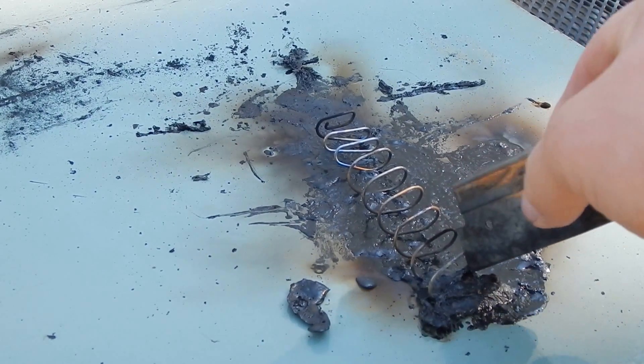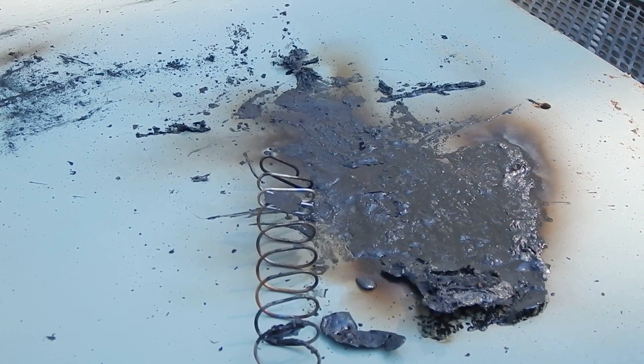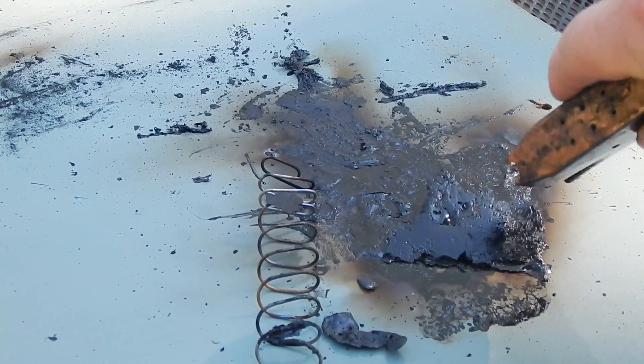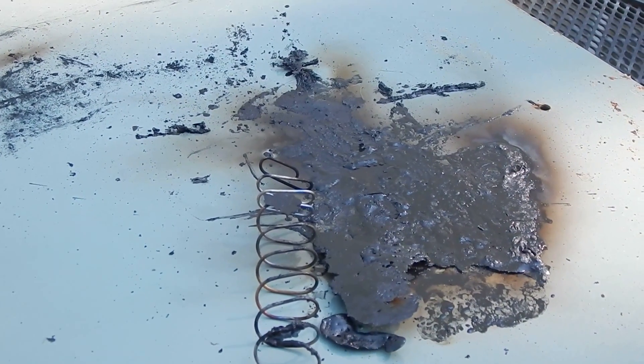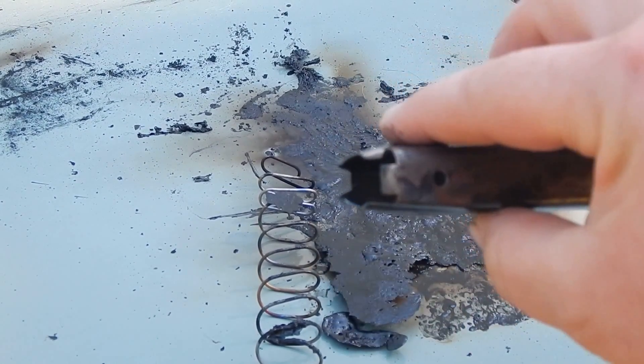And then you've got the spring, which actually isn't too hot. You can see all the polymer — might be able to melt this back into a new Glock. That's sticky as heck. Alright, thanks for watching and partaking in part of this experiment.